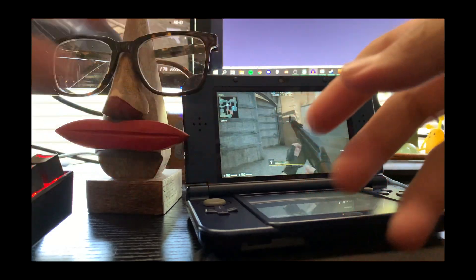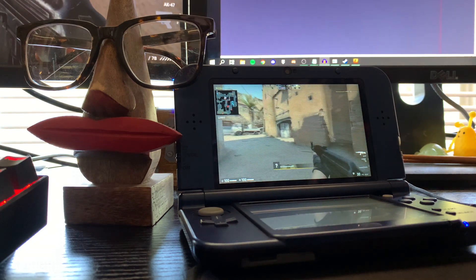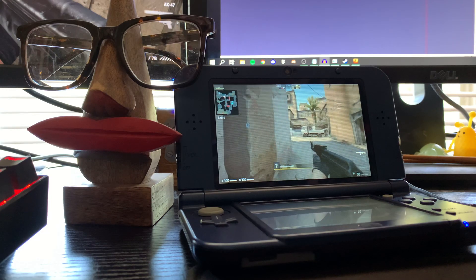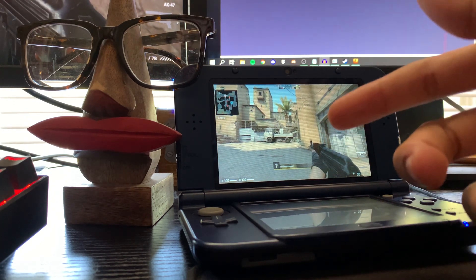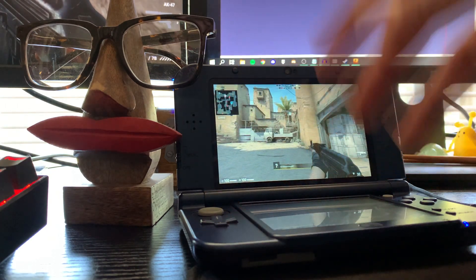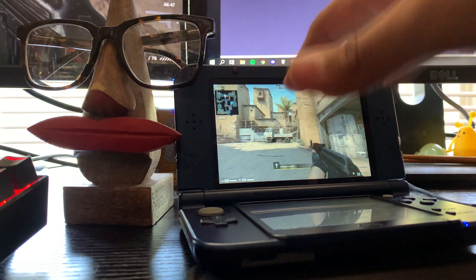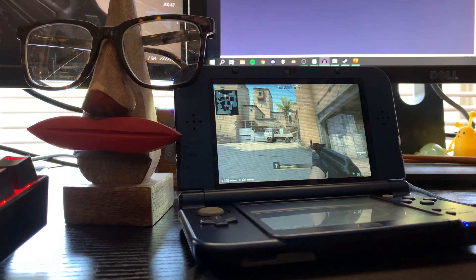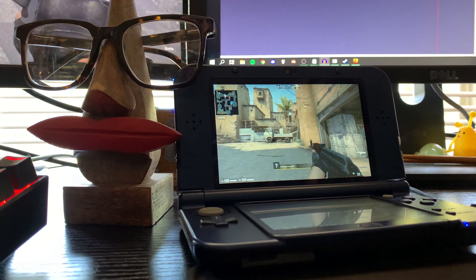Hey, welcome everybody back to a new video. Today I'm going to be showing you guys how we can use our 3DS as a computer. We're going to be installing something using custom firmware, running something on our computer, and that's going to let us use the 3DS's controls to emulate it as a controller. We'll also be able to see what we have on our monitor, and with that we could run games like GTA and Fortnite.